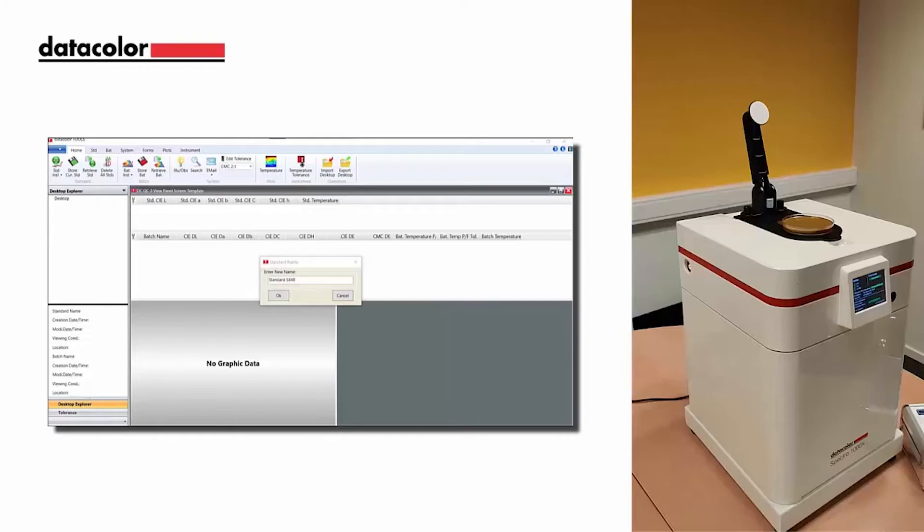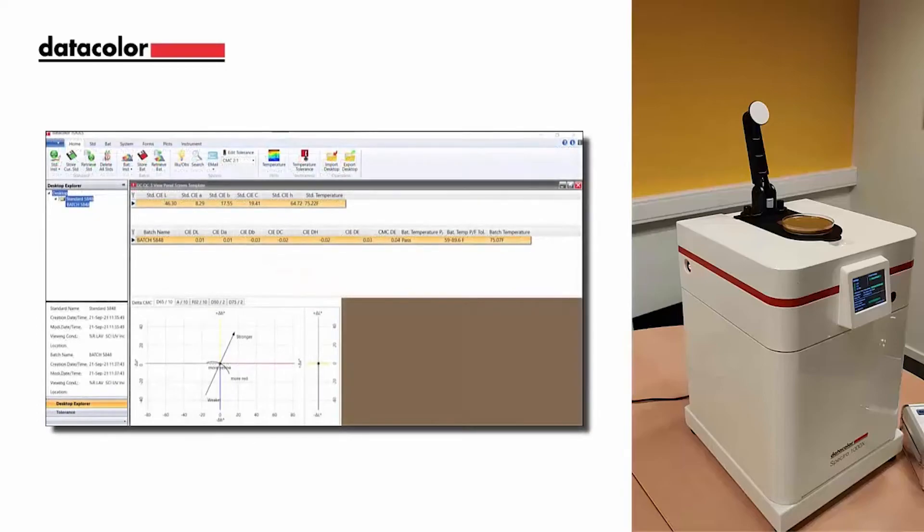Next, you will measure your batches which will follow the same procedure. The instrument, when used with the latest tool software, will also report back the sample temperature at time of measurement. This information can be viewed in a trend plot or within the grid on the desktop.